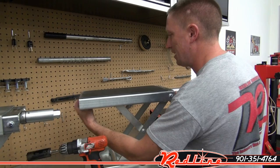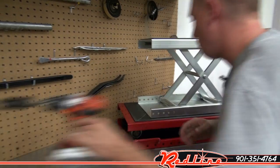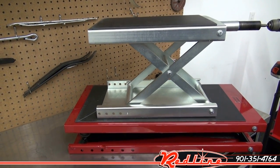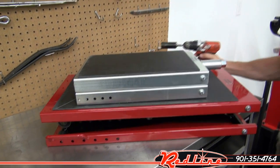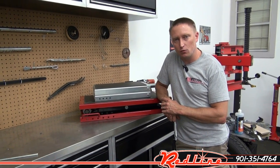I do want to show you a size comparison. Have a look at how much bigger the little grunt is over the low boy scissor jack — just a huge size difference between the ATV jack and the UTV jack. You can see all three of these jacks at our website, redlinestands.com. Thanks for watching.